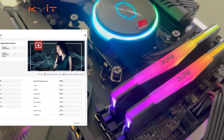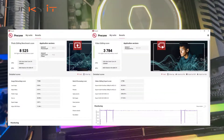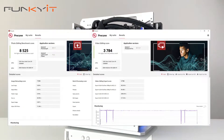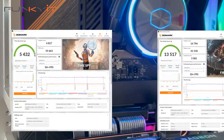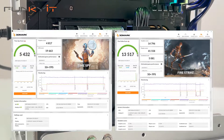For UL's latest Procyon photo editing suite, we got a score of 8,525, and 3,784 for the video editing suite. And finally for Timespy and Firestrike, we got decent scores of 5,432 and 13,517 respectively.